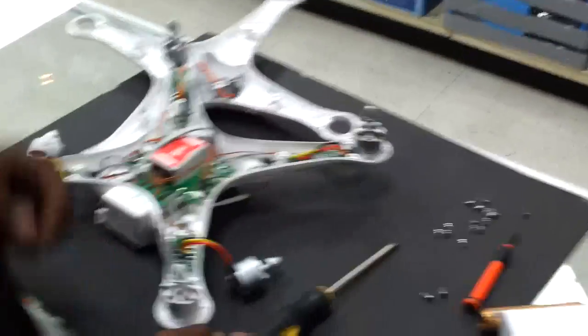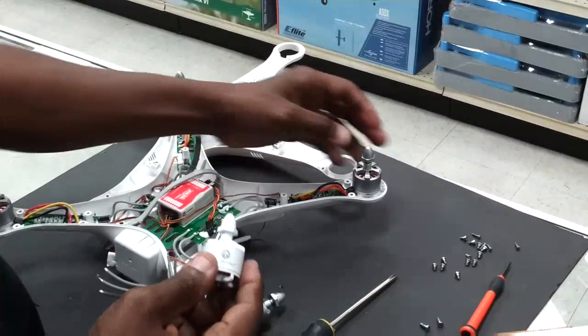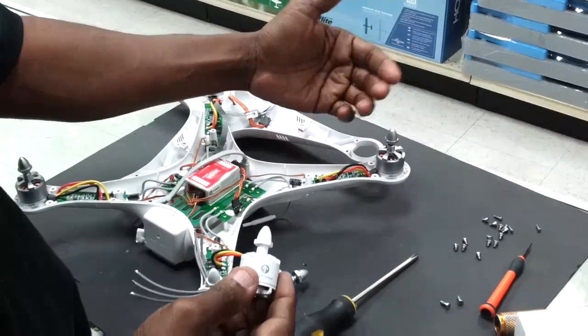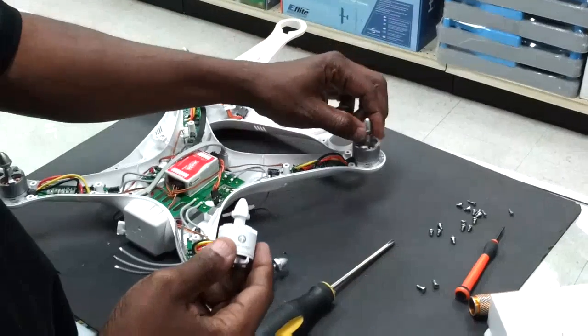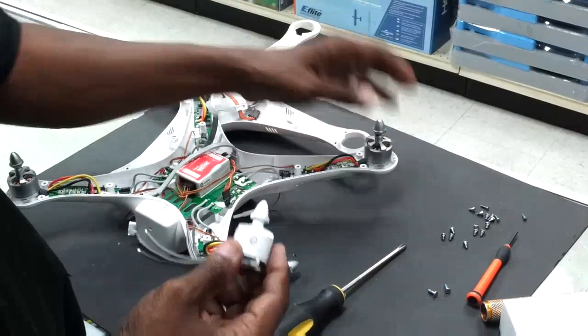Hey guys, this is Tony with AWCinema. What we're doing here today is we're actually upgrading the Phantom. For those who know, the motors are great for stock application, but once you start putting a gimbal, an extra battery in your FPV, you really start working these motors and the plastic races in the bearings start to go.